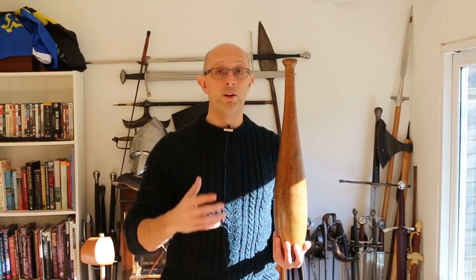Indian club training was beloved of the Victorian martial arts community. The kind of people doing swordsmanship, bayonet fighting, boxing, and wrestling very often also did Indian club swinging. It was very common during the assaults at arms — the martial arts demonstrations in Victorian Europe and America — where you'd see bouts of foil and sabre, sabre versus bayonet, mounted combat and wrestling and boxing, but also Indian club exercises. So it was very much part of that martial culture of that period.